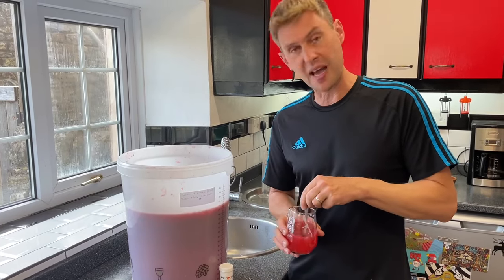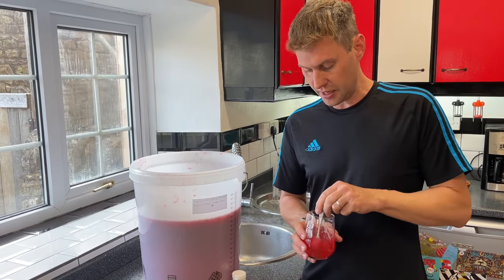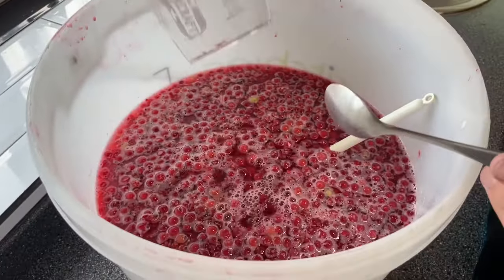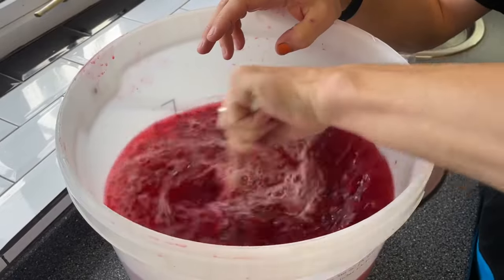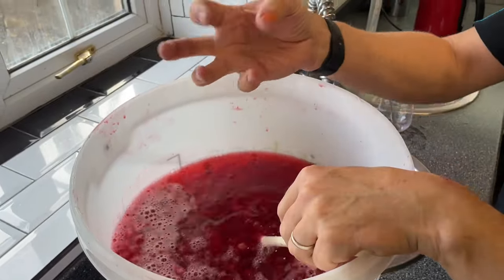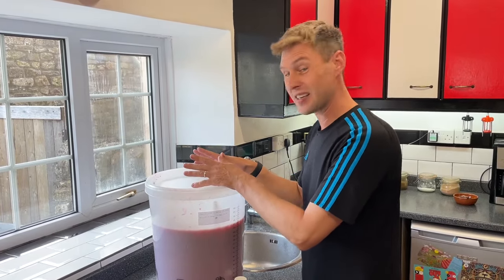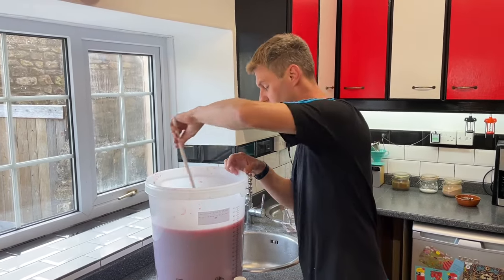Pectolase is going to do two things. Because we used a bit of boiling water on the fruit, it's going to have released some pectin, and pectin in a finished wine annoyingly creates a horrible haze. The pectolase we've just added is going to break down that haze by breaking down the cell walls — which is brilliant, because pectolase also breaks down the cell walls of the fruit. That means it's going to release the colour, and yes, it's already a great red fruity colour — it's going to get even lusher. It's also going to help release all those extra lovely redcurrant flavours.